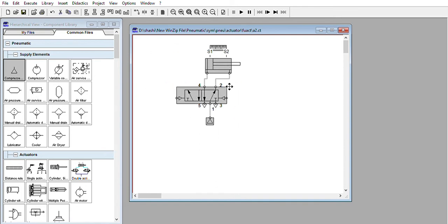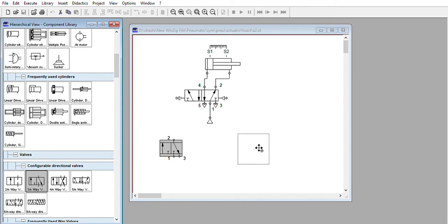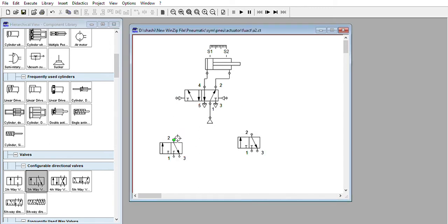We need two 3x2 valves. You will find a 3x2 valve in the component library. To control each position, connect one valve to each side. For the 3x2 valve actuation, we will set it as manually operated, push button type with spring return — click OK. Similarly for the other valve, set it as manually operated, push button type with spring return — click OK.